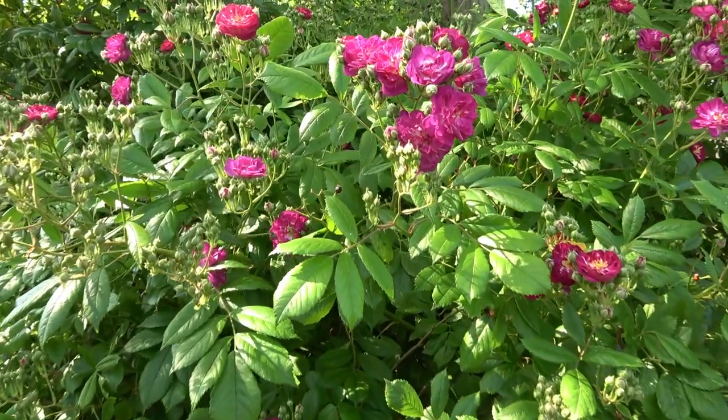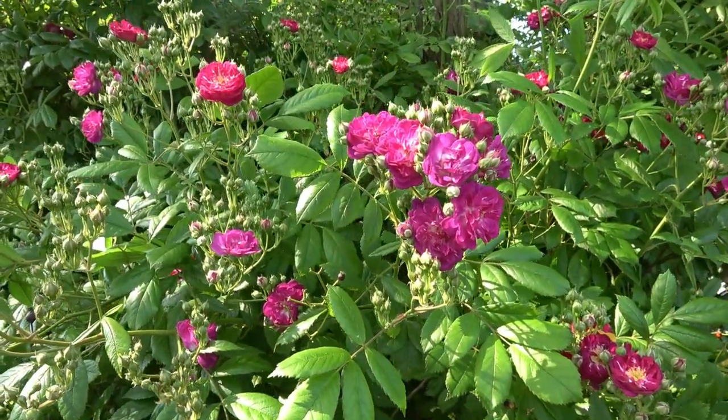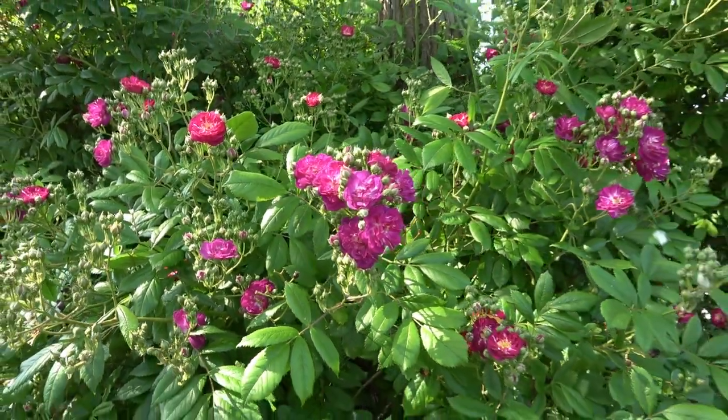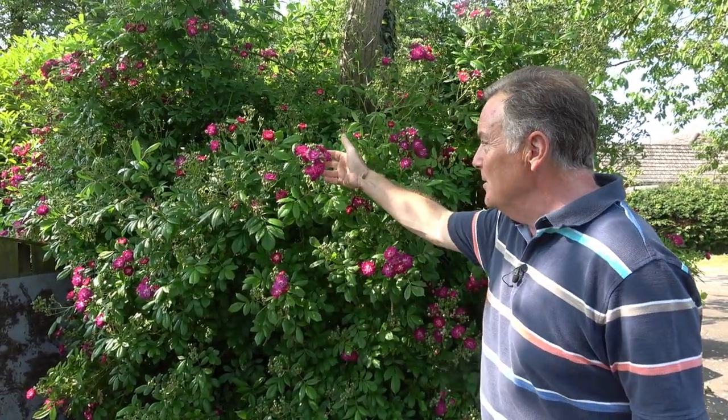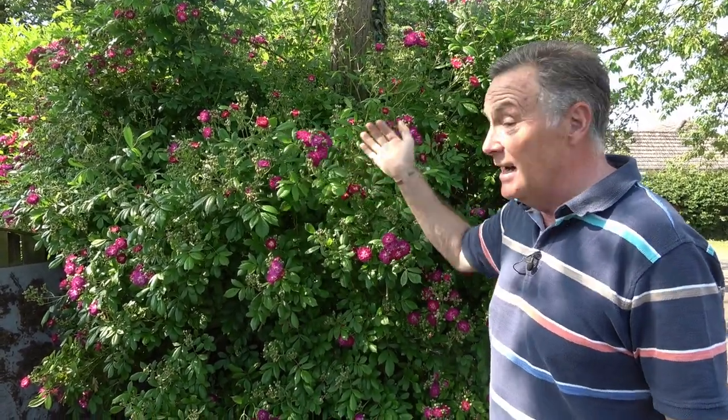Just wanted to show you this rose behind me. This is a rose that was already here when we moved — this is our first June in the garden so it's the first time we've seen it flower. I did a bit of pruning in the winter to tidy it up. As you can see, it's quite big — at least two to two and a half meters wide, maybe three — and it's going to be absolutely beautiful in a week or two's time. I don't know its name, so if you know what this sort of sprawling shrub rose is, please do let me know.